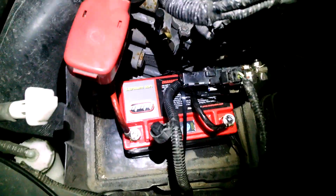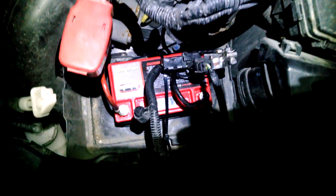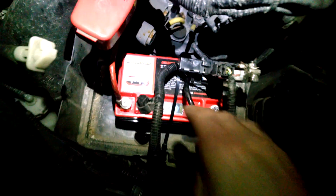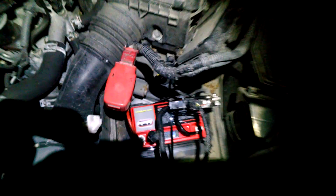Here it is — 300 CCA, 2 pounds. I've got it cobbed in here just temporarily with zip ties and whatnot. You can see it's got the fuel meter gauge on it as well. It's at a full charge, so we'll see how it does.